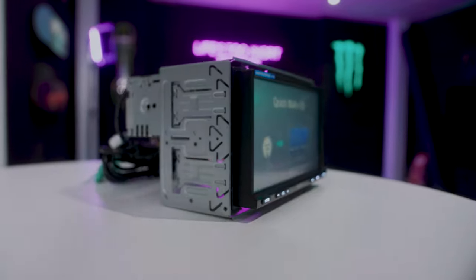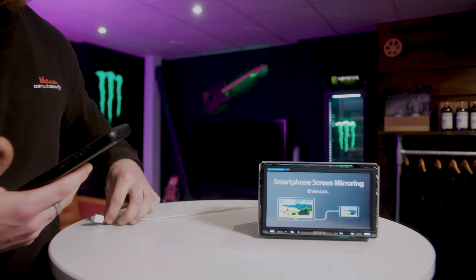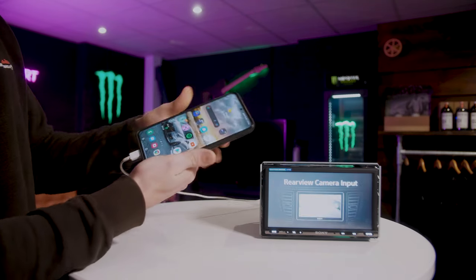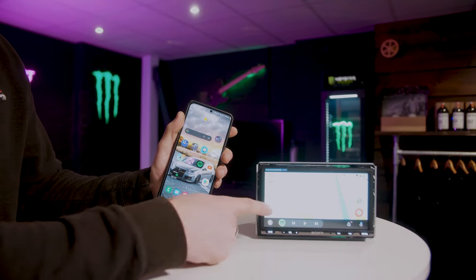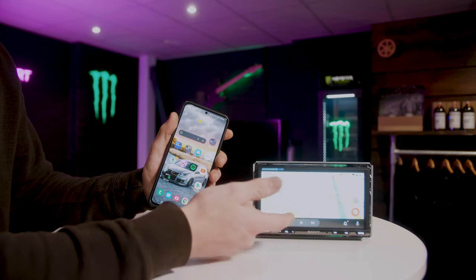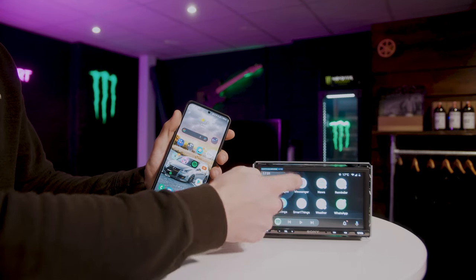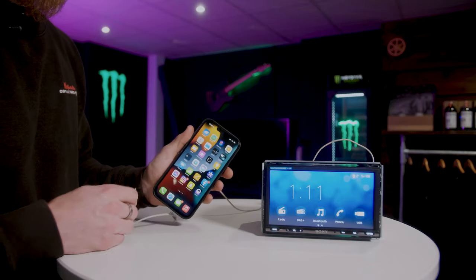We have an Android phone here to show you how Android Auto works. I have a USB-C cable connecting to the phone and USB connecting into the back of the unit. We're going to plug the phone in — it will charge the phone at the same time — and straight away Android Auto comes up. Currently on Waze, you can go home, go on to Spotify to play your music, go back on Waze, go into your phone book. It's nice and quick, touch-responsive and not laggy at all.